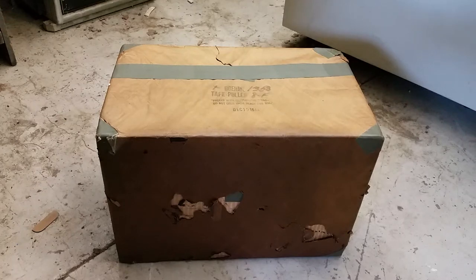Hey everybody, welcome to Tape Puller Tuesday, where we're going to, every Tuesday, look at a new tape puller, do an unboxing. Well, no we're not — we're actually just going to do it today.